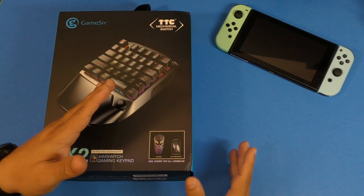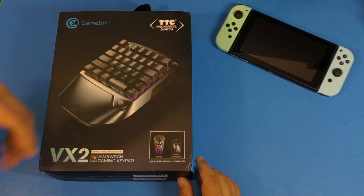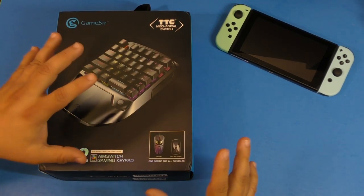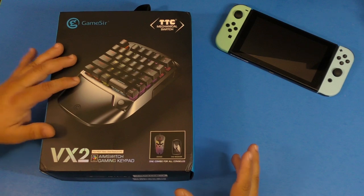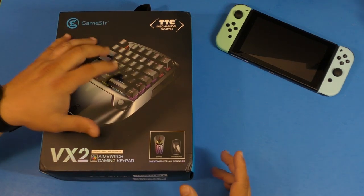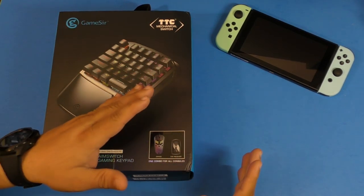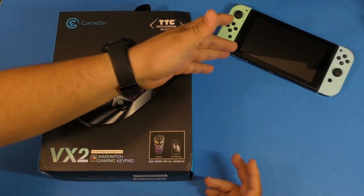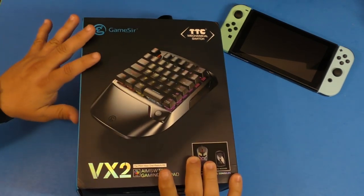If you are a PC gamer switching to consoles, this is the ideal device for you. If you're going the other way around, it's going to take a while before you get used to it, because if you're not used to playing with a keypad and mouse for video games it takes time. I've gamed on PC but always used gamepads, so for me it was a little hard to get used to. PC gamers that hate using gamepads on PlayStation, Xbox One, or Nintendo Switch — this is the solution.